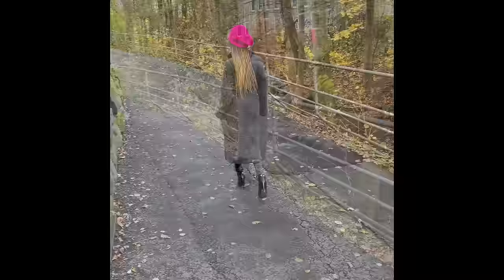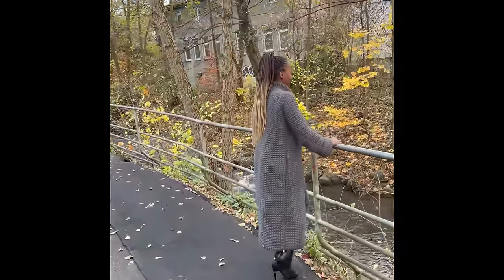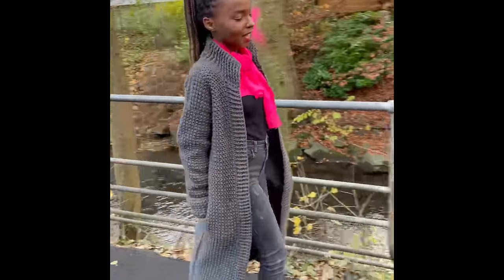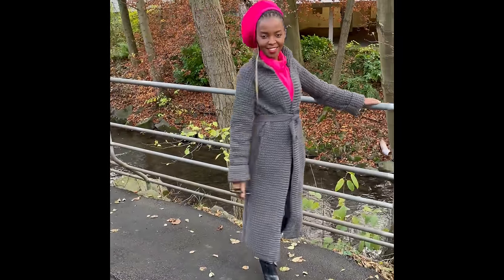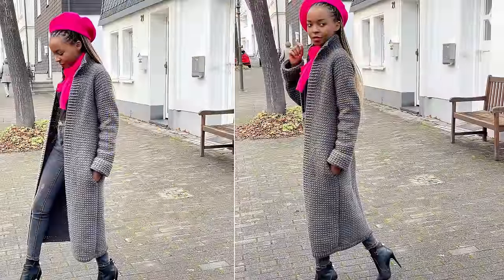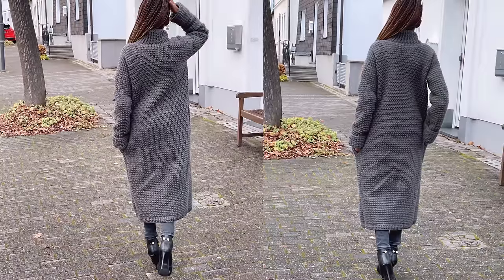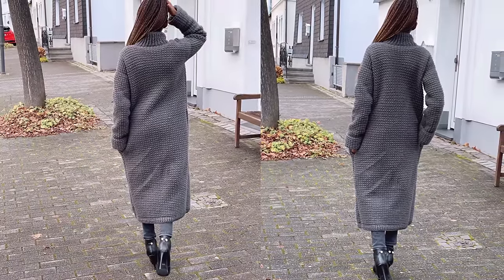I wanted something with a long collar, long sleeves, and especially pockets for the cold, because I usually want to put my hands in pockets when it's cold. I didn't want just any pockets — I wanted side slit pockets. This is what I came up with, and I really like how it came out. It took me about 50 hours and 20 balls of yarn.